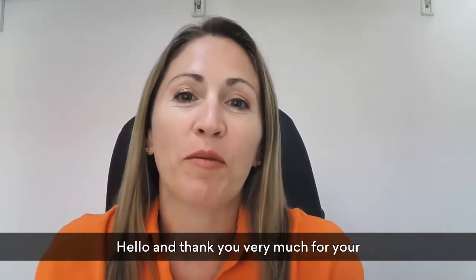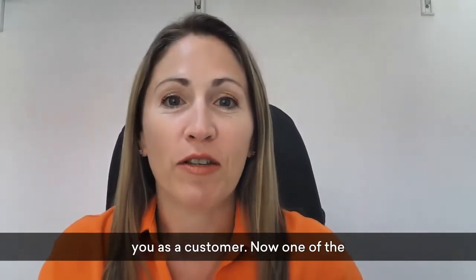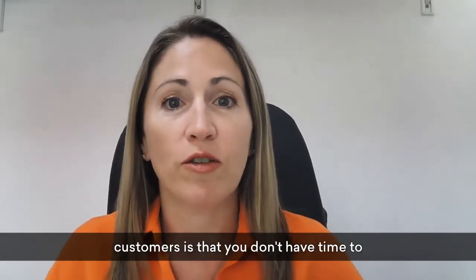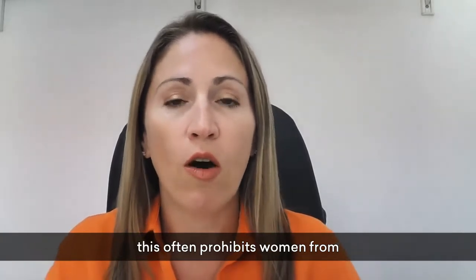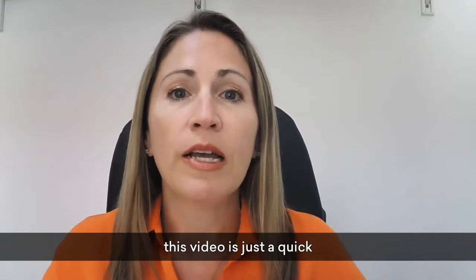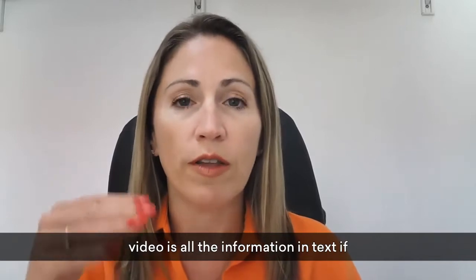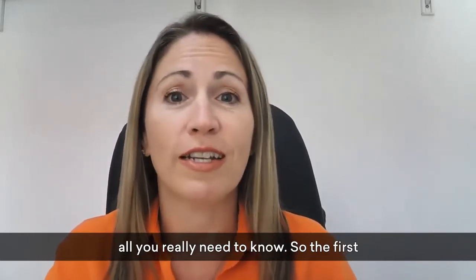Hello and thank you very much for your purchase from Secret Whispers. I am absolutely honoured and delighted to have you as a customer. One of the feedback I've had from previous customers is that you don't have time to read the instructions and downloads, and this often prohibits women from moving forward with the kegel kit. So this video is just a quick introduction as to what you receive and what you need to do. Below the video is all the information in text if you wish to read it — otherwise this is all you really need to know.